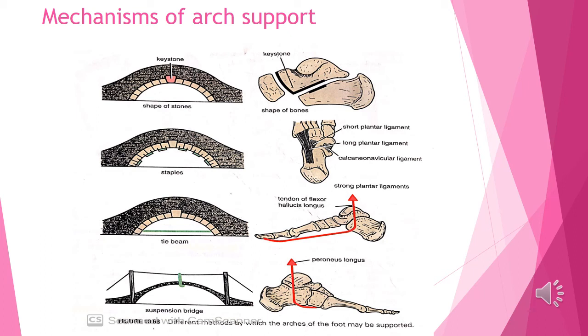The ligaments are linked to the inferior edges and to the ends. They are linked to the anterior edge. The lateral longitudinal arch is maintained by the peroneus longus. The anterior edge includes the tendon of the peroneus longus.